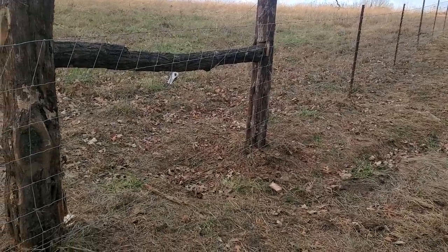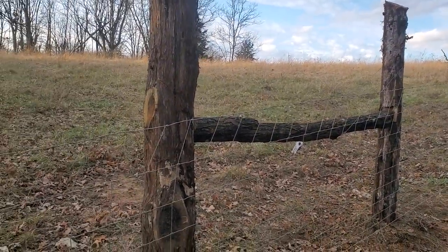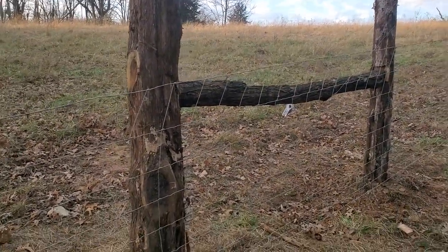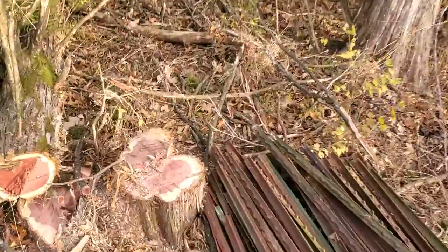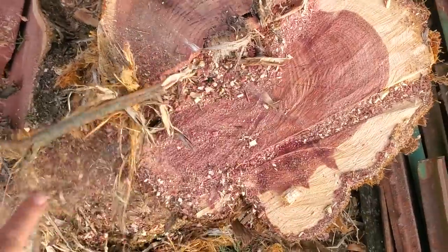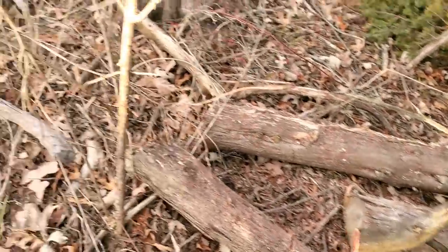We had these corner posts laying around. Those were big old cedars — you got a lot of red in them. Here's one that we cut yesterday. If they don't have red in them folks, don't use them as a corner post. They're not going to last. They're going to rot off.